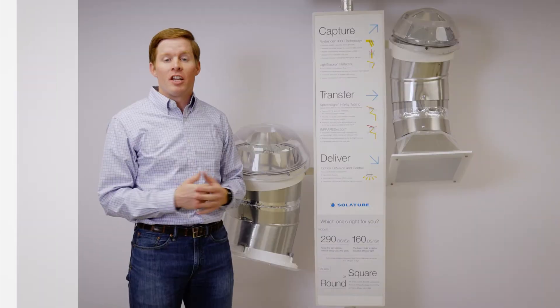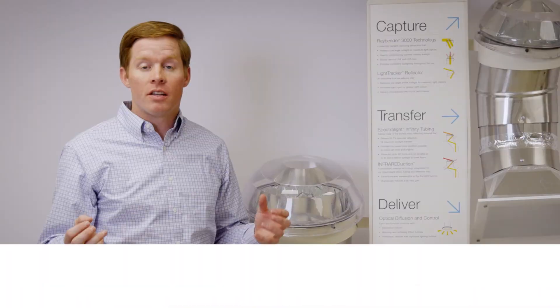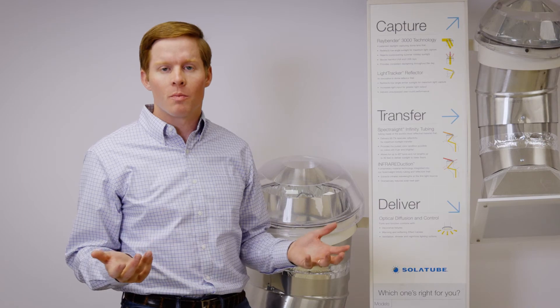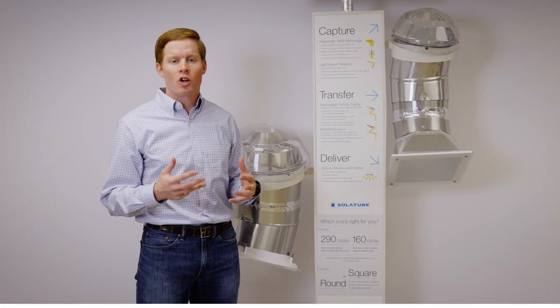The benefits of a tubular skylight: first, it brings natural light into interior parts of the home with no structural modifications. Secondly, there's 100% color rendition — so when you're trying to match colors, like navy blue socks versus black socks, there's 100% color rendition.